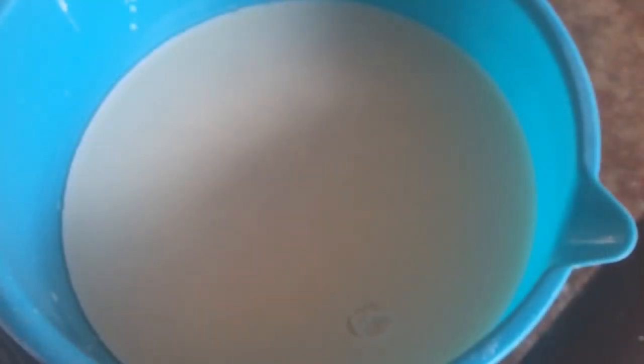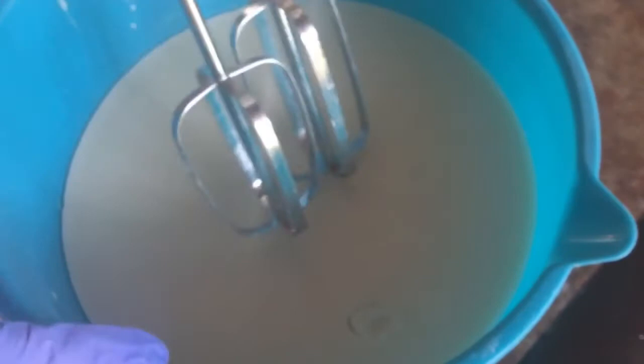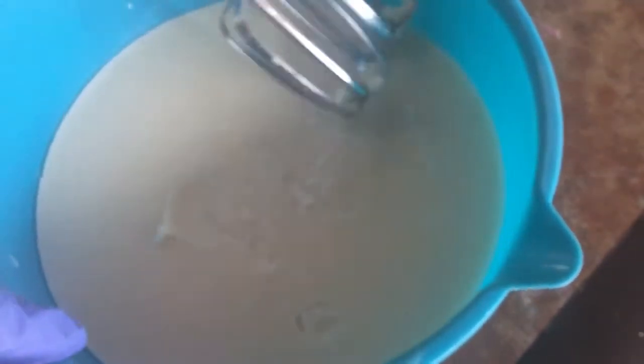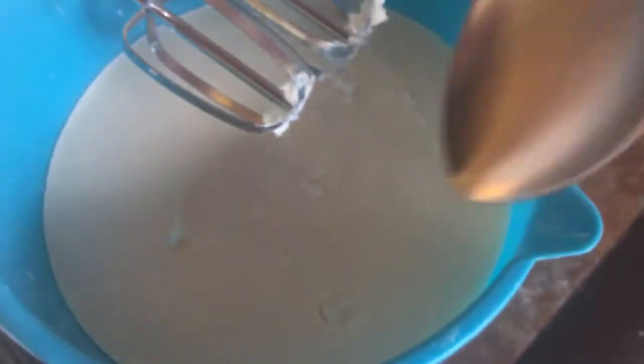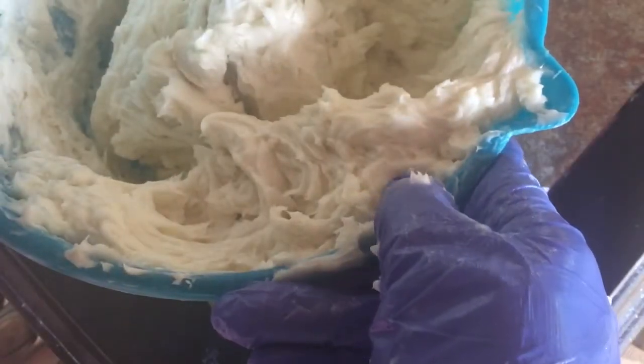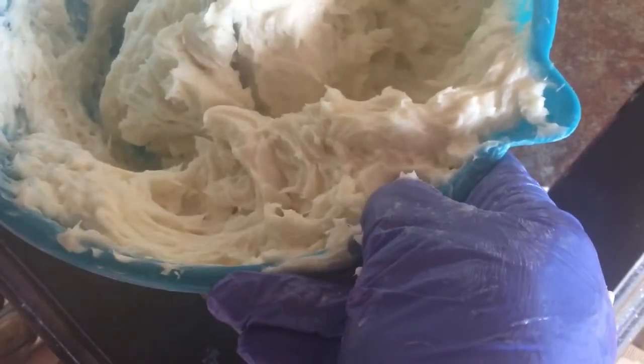Now that everything has been melted together, I've got to mix this up. Look at this — it's pretty hard right now. I still have to add the cornstarch and the aloe vera juice to it. This was solid — I mean solid. I've had to melt it down and continue to stir with this hand blender and put some aloe vera gel in it just to get it to this consistency.